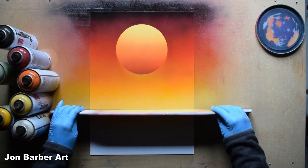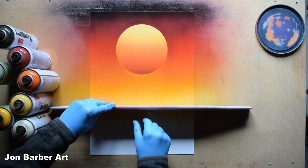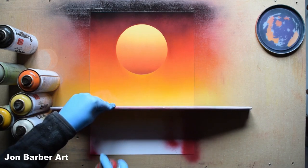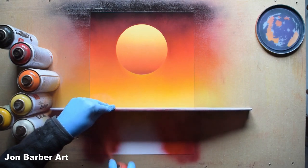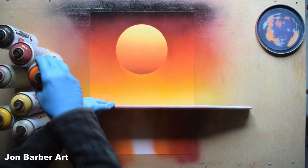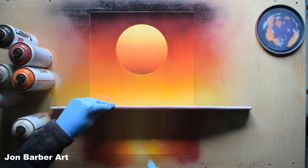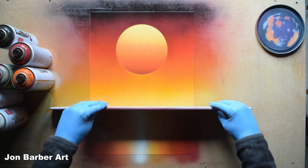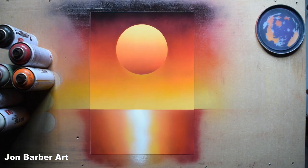Place the straight edge on the painting where you're going to start the water. Spray the darker red Hot Lips on each side, then Chili, then the orange, then the darker yellow Sunflower, then the lighter yellow Saffron down the middle, and then a line of white down the middle. Pull the scraper off. You'll end up with something like this after adding the colors for the water.